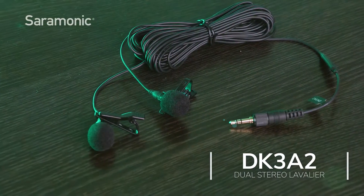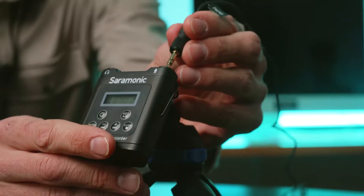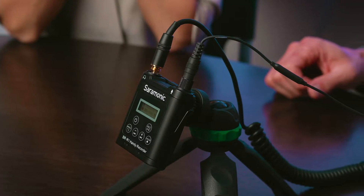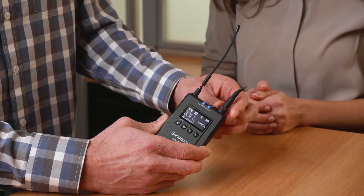Introducing the Saramonic DK3A2, a dual omni-directional lavalier with a locking 3.5mm TRS output. Ideal for two-person recording to portable recorders, cameras, mixers, wireless transmitters, and more.